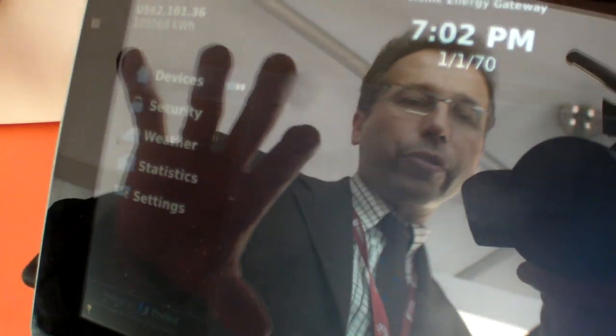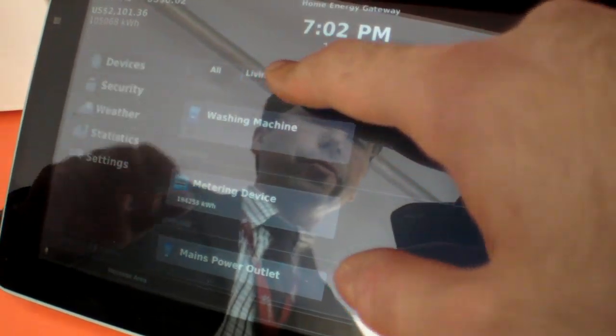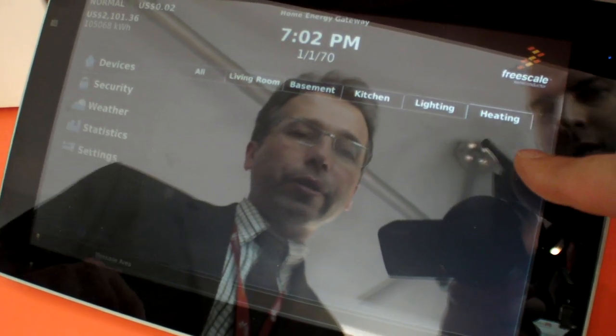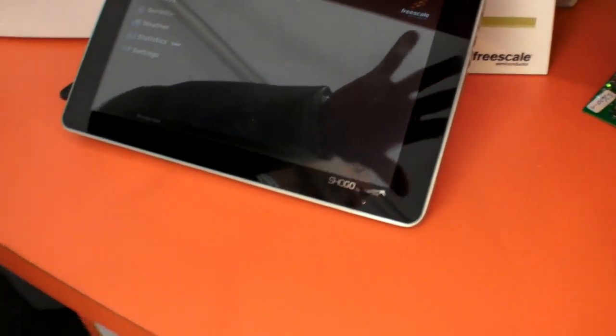So this is the graphical user interface that can be displayed on any device. It doesn't have to be a specific device. It's a web-based application, so any device can run it, and it doesn't have to be attached to the home energy gateway.